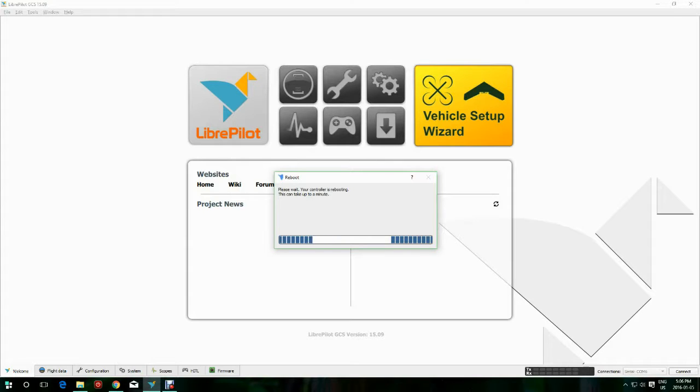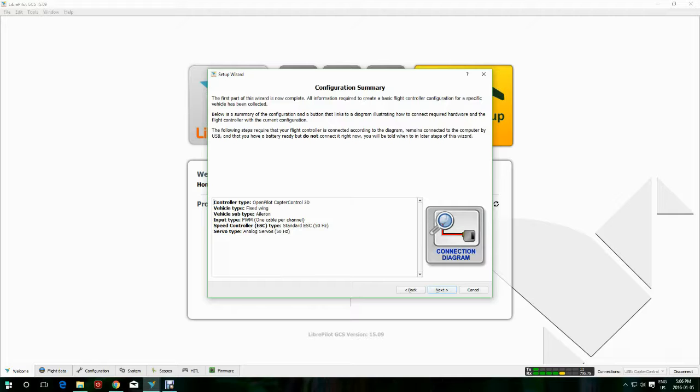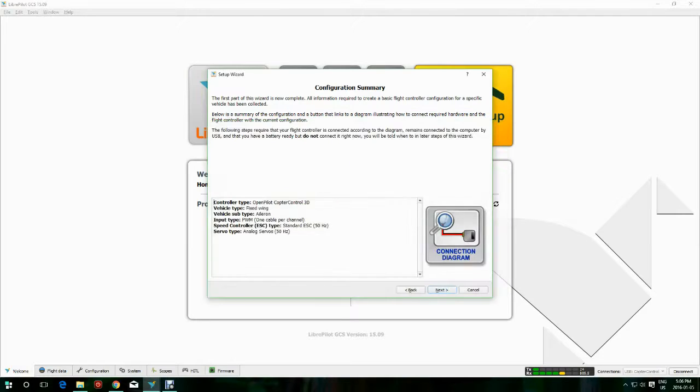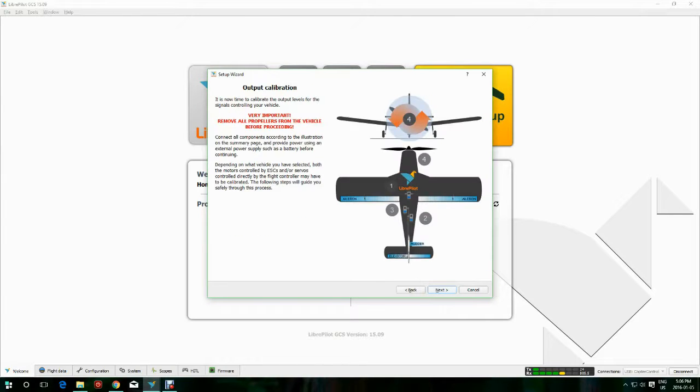We're going to pick PWM, and I'm using one wire per channel. Pick the fixed wing, pick single servo, and then pick 50 hertz. Here's our wiring diagram for that setup.